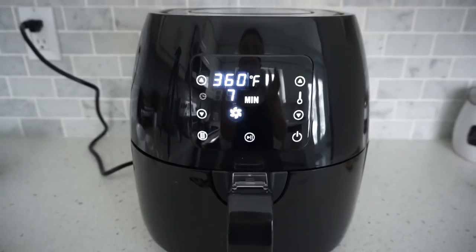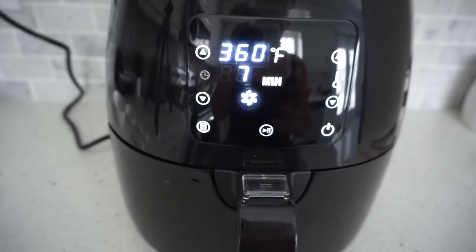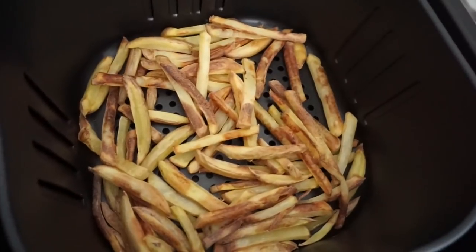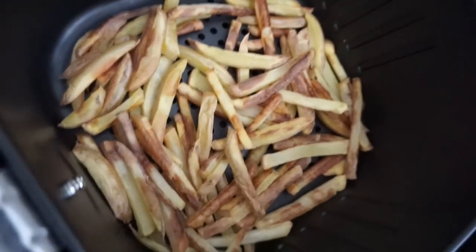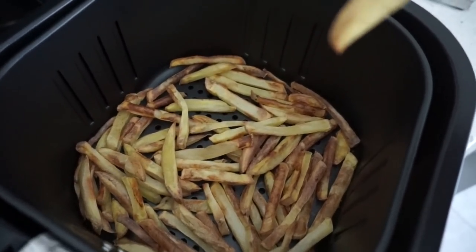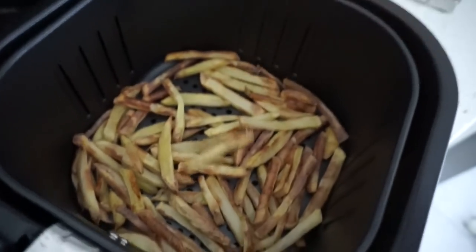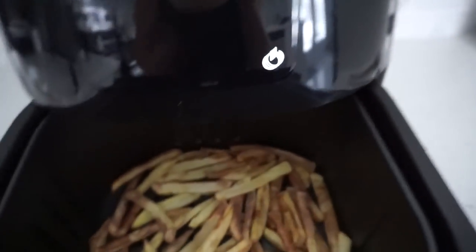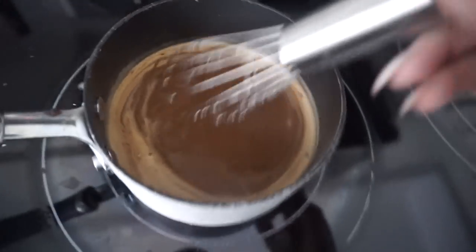My air fryer had seven minutes left but something told me to check on the fries — and they were done! Look at how good those french fries turned out. My fries only took 18 minutes total. I took one out and tasted it — the inside was so soft and the outside had a crispy texture. I'm so impressed. Now I'm shutting off the air fryer and sliding the drawer back in to keep the fries warm until the gravy is ready.